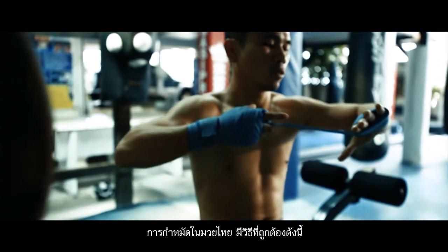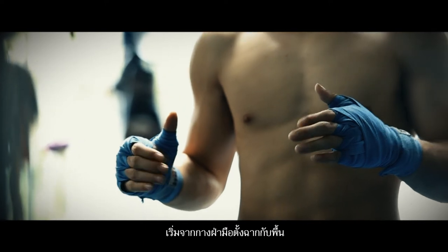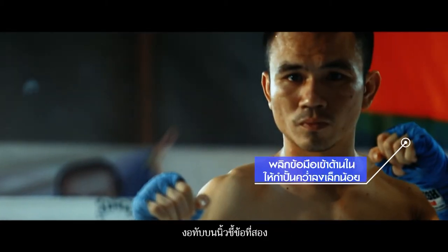Clenching hands. For Muay Thai, the correct methods of clenching hands are as follows. Start from spreading the palm perpendicular to the ground. Then bend the index finger, middle finger, ring finger and little finger. Grip the palm and fold the thumb. Bend it on the second part of the index finger. Then flip the wrist inward slightly and turn the fists upside down.